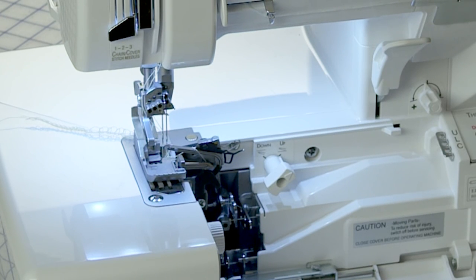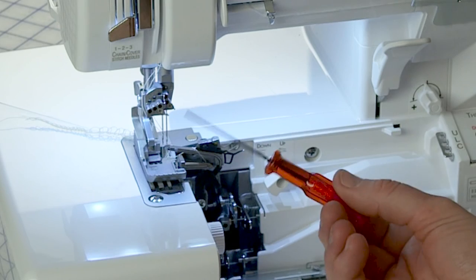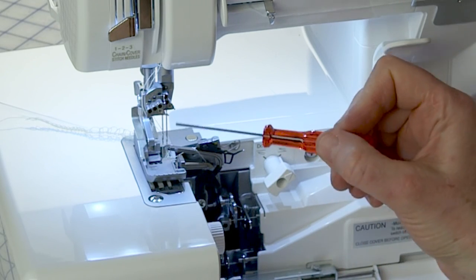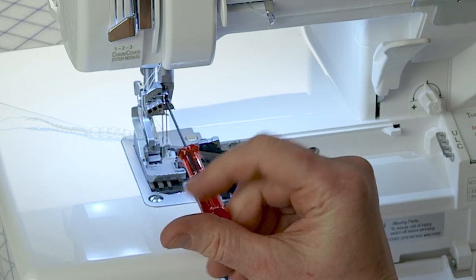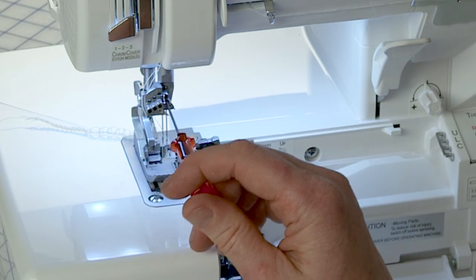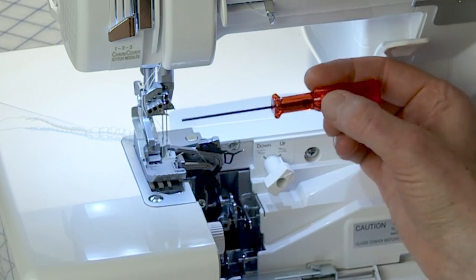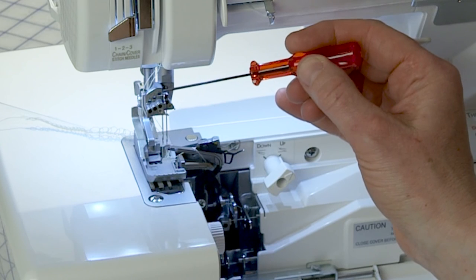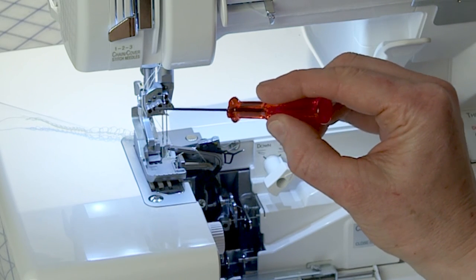Number 9 is the needle clamp screws. After you get your needle inserted, you use the screwdriver that comes with the machine and insert it in the round hole. Then righty-tighty, lefty-loosey to firmly hold the needle in position. For every needle height viewing area there is also a needle clamp screw — one for each needle.